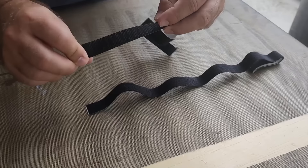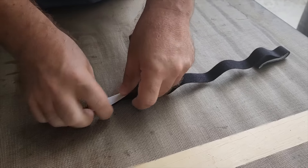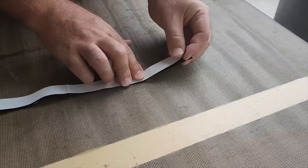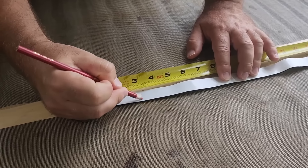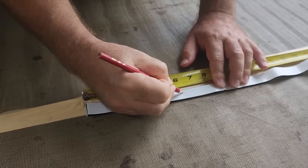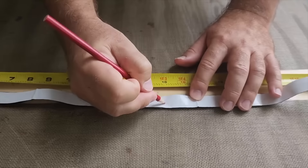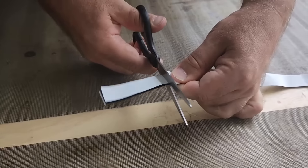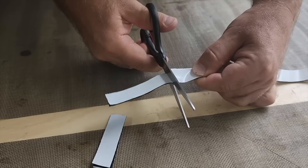Next I grabbed some velcro — a 24 inch strip. Since it comes separated, I put the two halves together. This kind of velcro is sticky on both sides with paper backing to keep it in. Once I got it all laid out I measured it — I figured I need about eight strips, so I cut them at three inches each, marking at the 3, 6, 9, 12, 15, 18, and 21 inch marks. That's going to give me eight good strips, and I cut them keeping the two halves together so each one matches up.